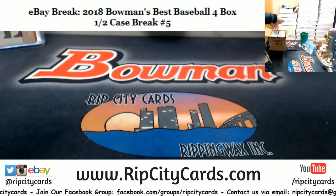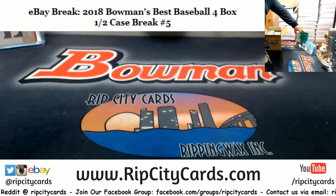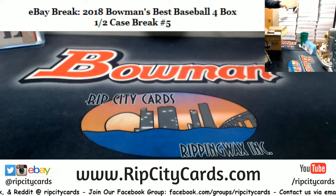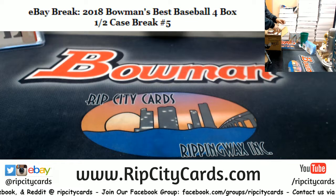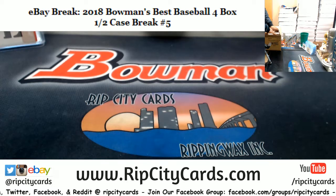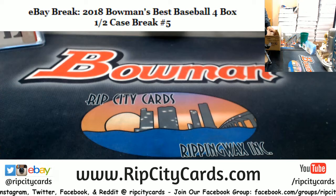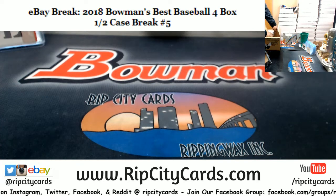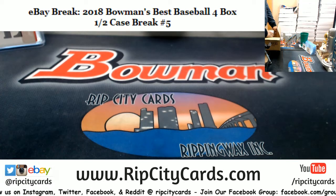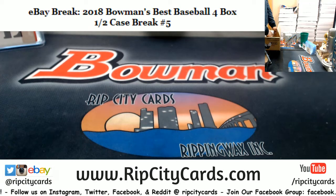We did some of this stuff last night. We have full cases of Bowman's Best on our website, RipCityCards.com. If you've never made a purchase on our website, you can save $15 on your first purchase. All you have to do is register for an account at RipCityCards.com, then you'll receive a confirmation email. Forward that email back to me at ripcitycards@gmail.com. Once I can confirm you're not a robot and you are a new customer, I'll email you back with that $15 off code.